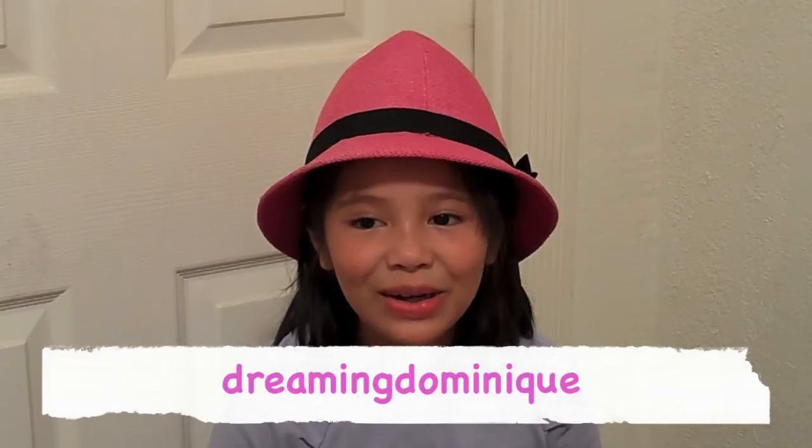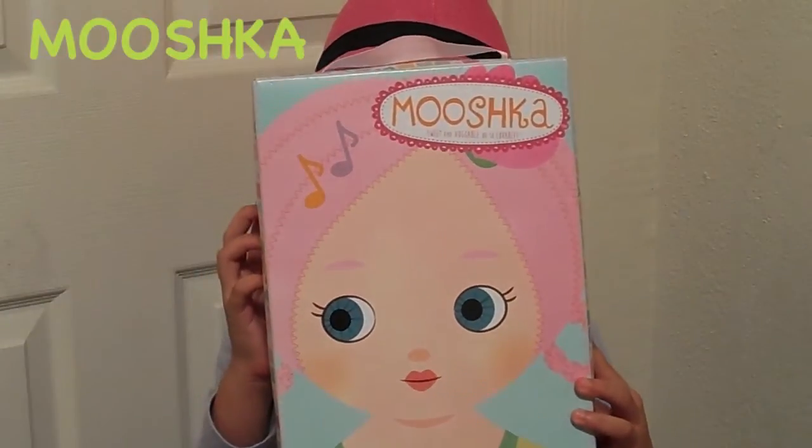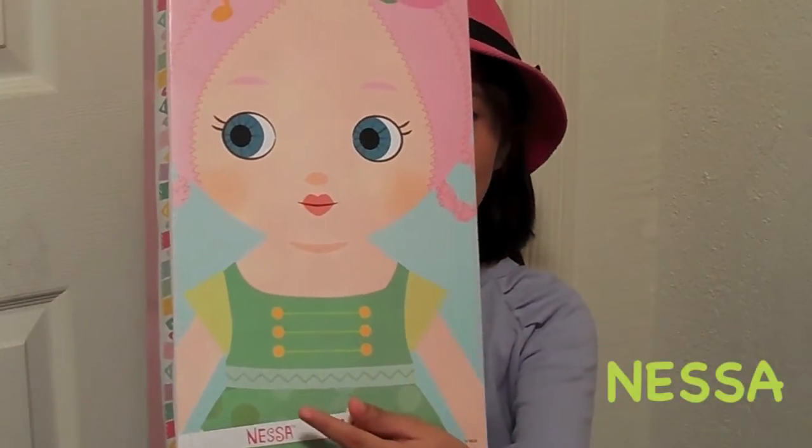Hi, I'm Dominique, welcome to my channel. I'm going to do a review of my Mooshka doll. It comes in a box like this, and her name is on the box — her name is Nessa.